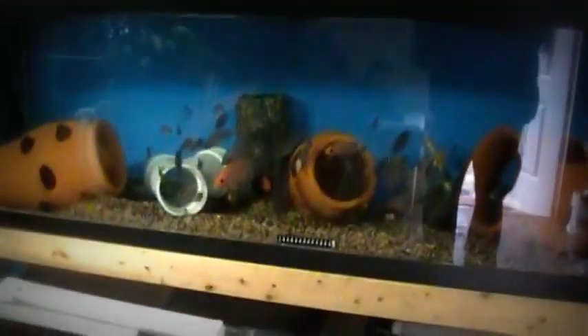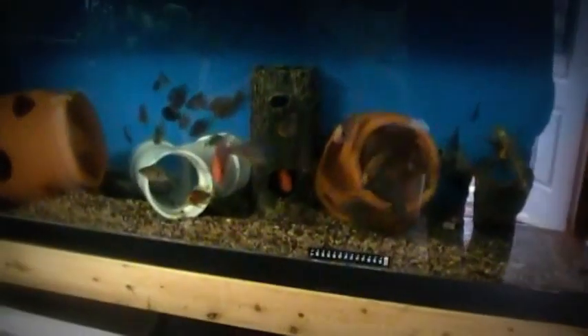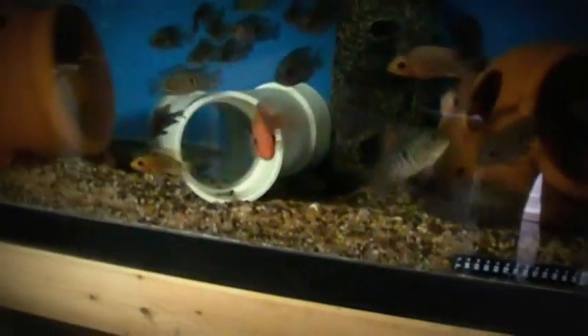Just to give you guys an idea — look at all these beautiful, awesome Midas. Tons of them off my bloodline. Pure Midas. I'll turn on the light and they may all start scattering, but let's see. Pure Midas.